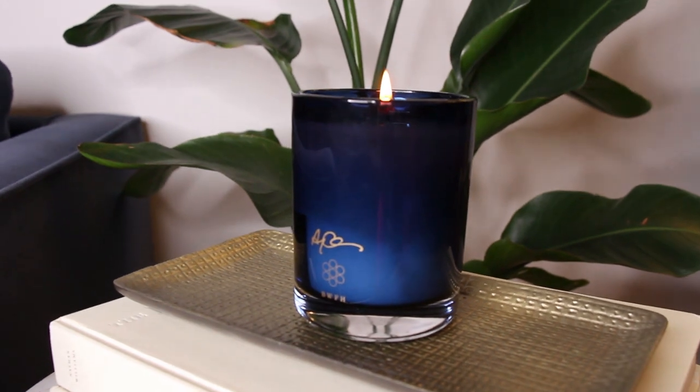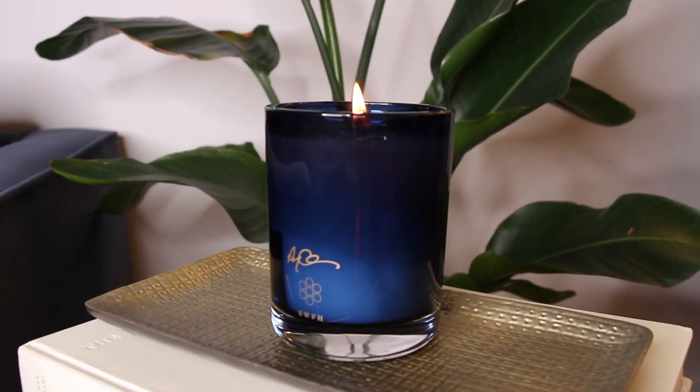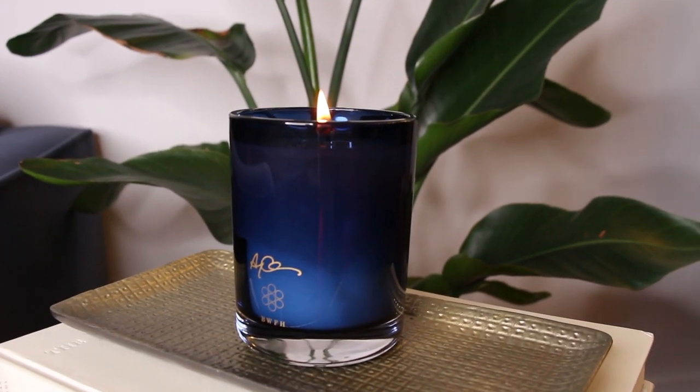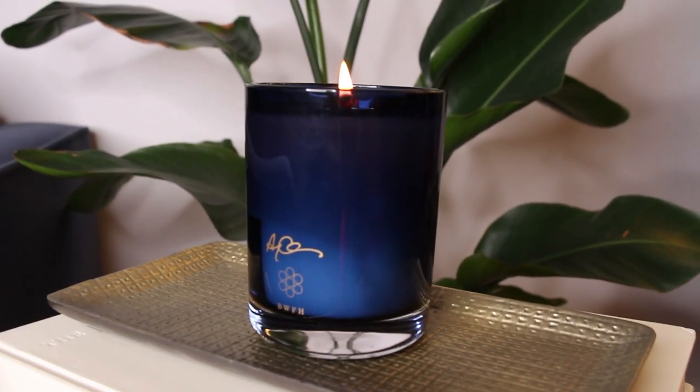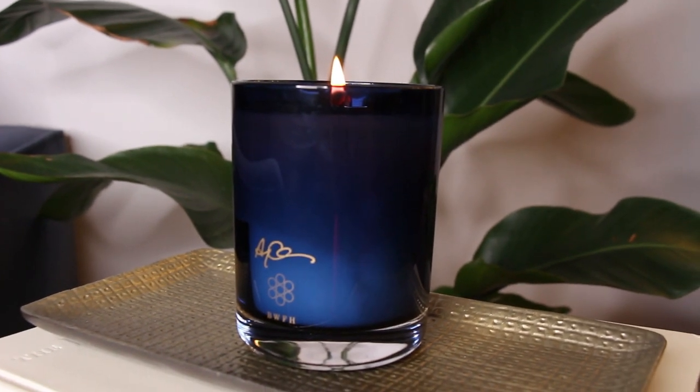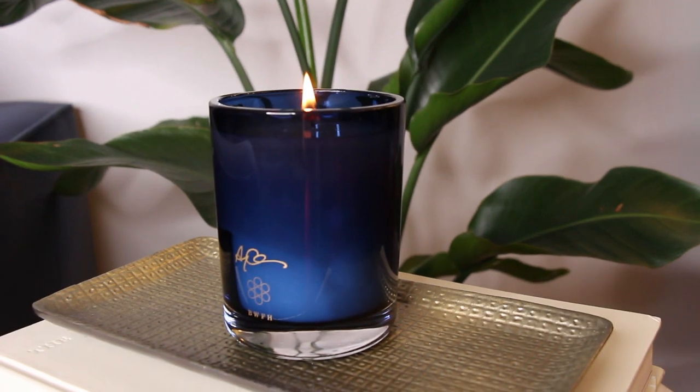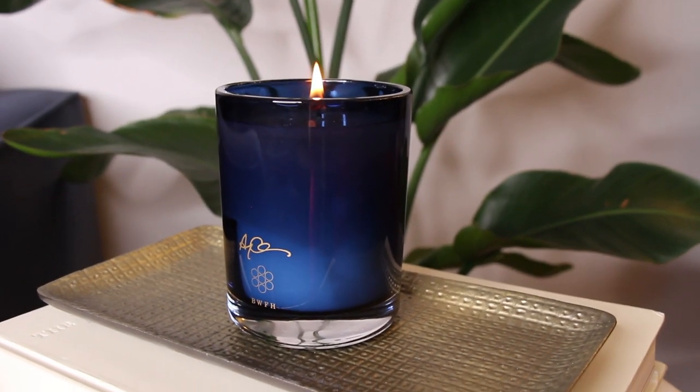I hope you guys enjoyed this review! Let me know if you're getting any of the Drake candles. In the description box I'll leave a link if you want to go check it out for yourself and see what's available. I will catch you all in the next video — thanks for watching, bye!